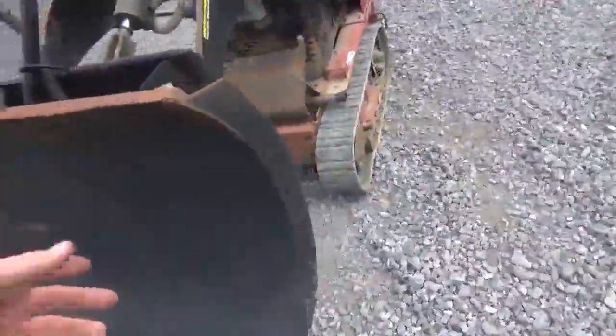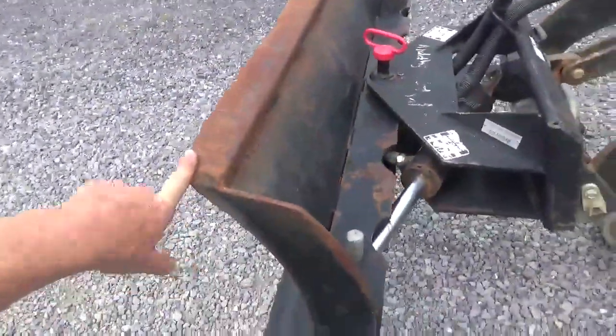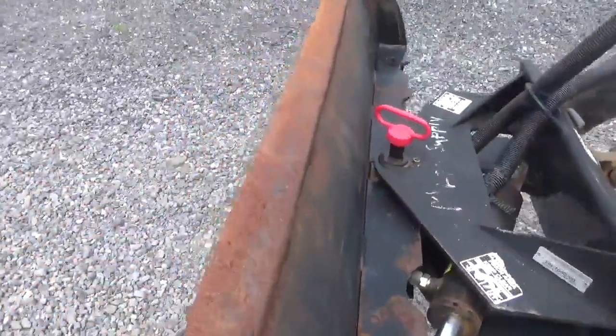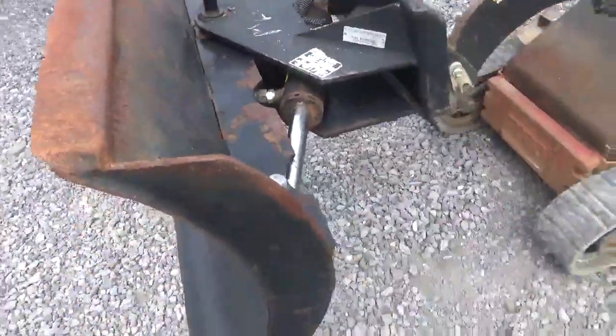This blade is in good shape. These blade faces are reversible so you can wear the top edge and then flip it to the bottom, or vice versa, so you have a brand new edge. This one has been flipped. There's some wear on this edge but it still is in good shape.